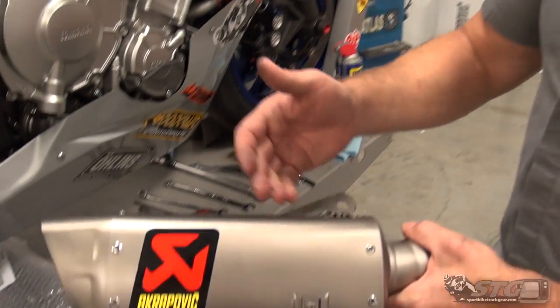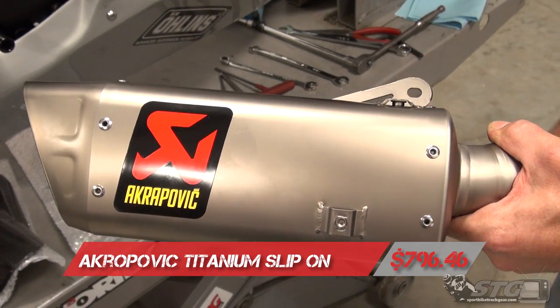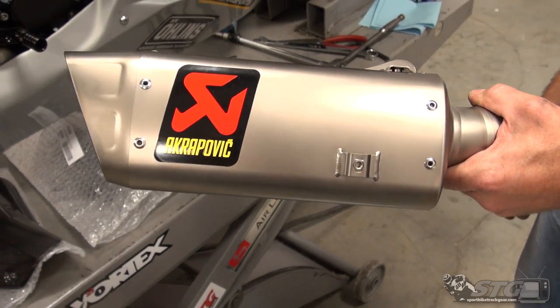Hi, I'm Brian Vance, Sportpiketrackier.com, and today we're going to do an install of the Akrapovic 3.25 exhaust system on our 2015 Yamaha YZF-R1 STG project bike.